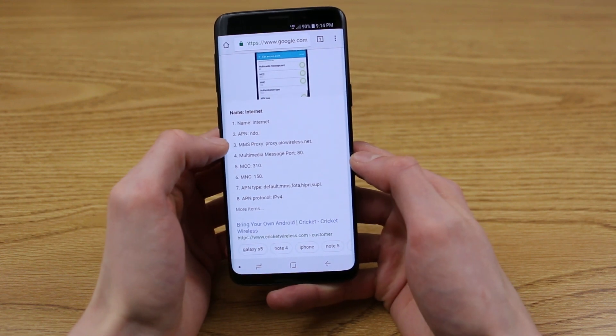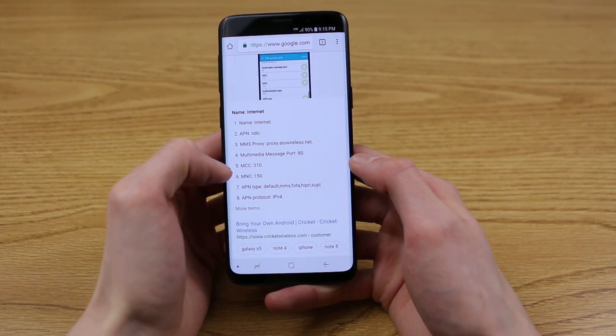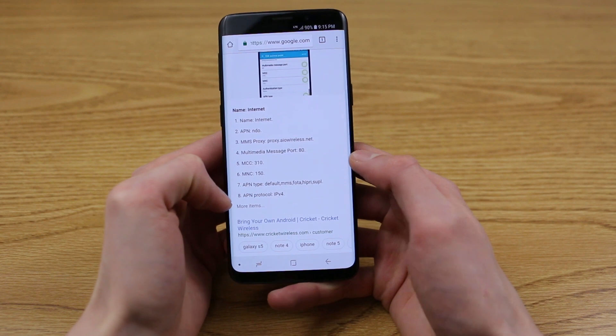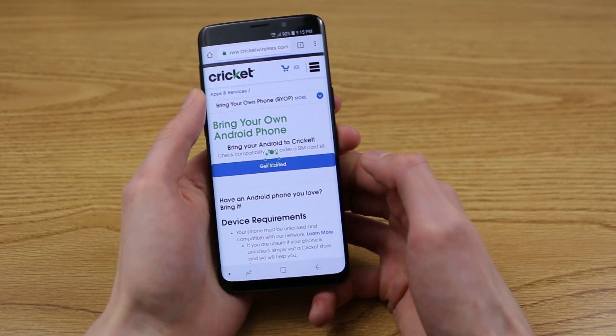The settings include: Name, Internet; APN, NDO; the MMS proxy; the multimedia message ports; the MCC; the MNC; the APN type; and the APN protocol. If you tap on this article, Cricket has a great write-up on how everything works.